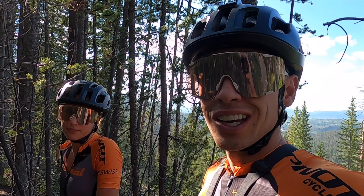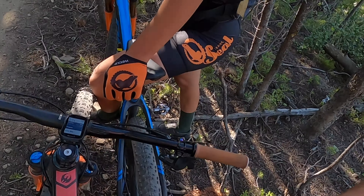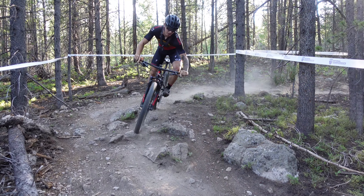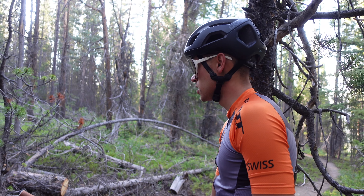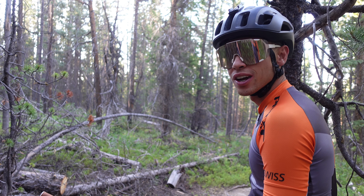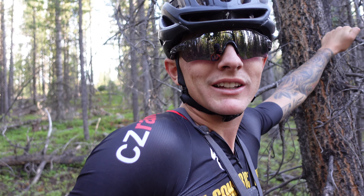So we just got done with the first little section of the descent. It's really rough and rocky. Sevilla and I have been going back and forth between hardtail and full suspension. I'm on the Dewey, she's on the hardtail. It's like awkwardly chunky in some spots — not super gnarly but just awkward trying to find speed. I don't know what the line is back there, but I'm just trying to focus on feeling smooth. Off the brakes and let it flow.